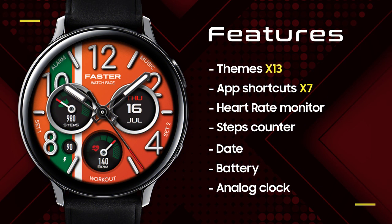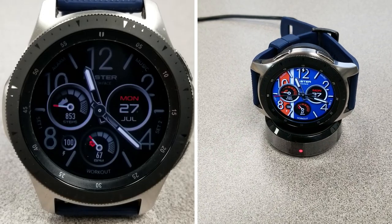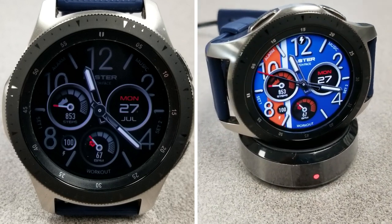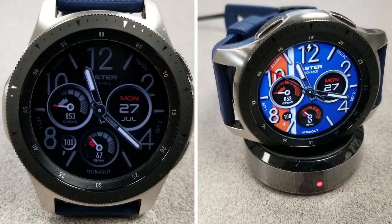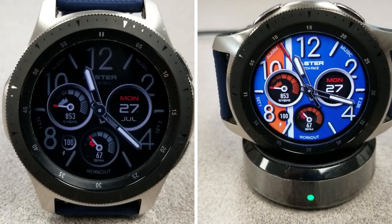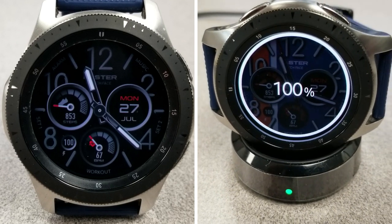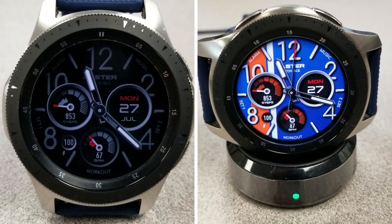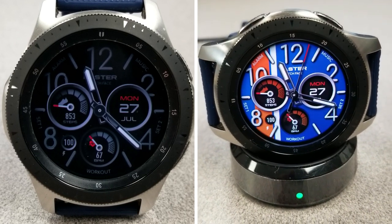That's my review of this new colorful, casual yet classy looking design from Faster Watch Faces. Remember that you can pick this one up for free by using the code generator tool — the link is included down below in the video description, so make sure you grab a coupon for this one ASAP. Thanks for watching, stay safe, and I'll see you in the next video.